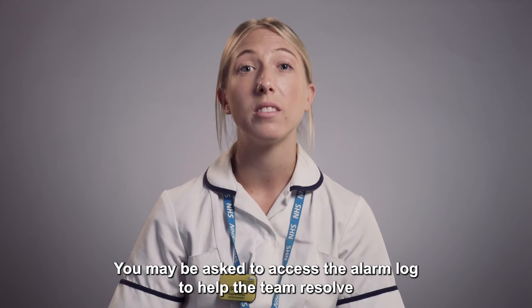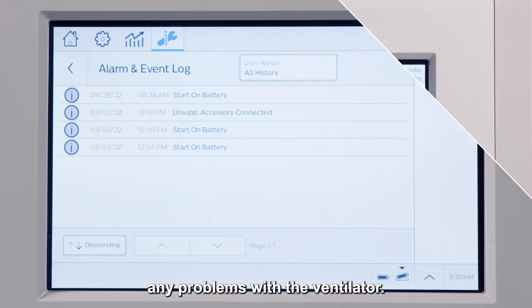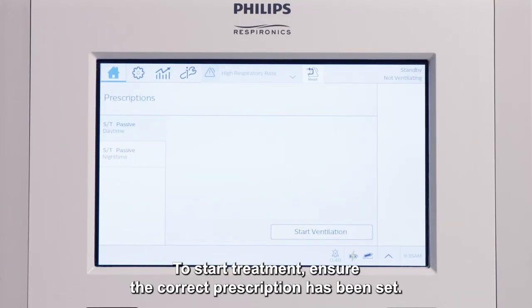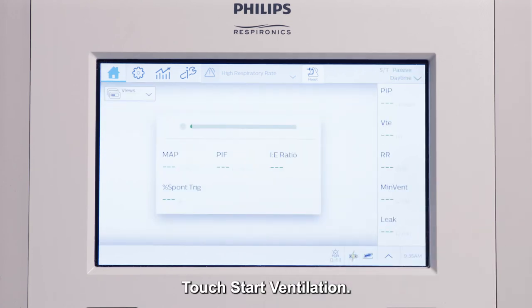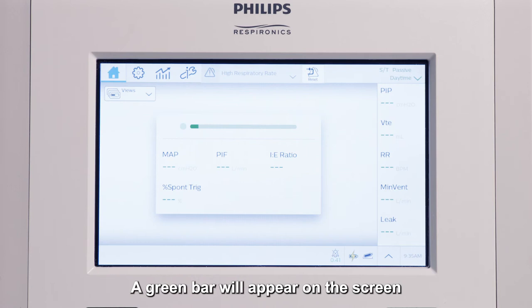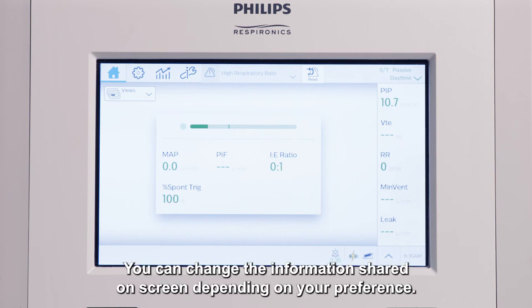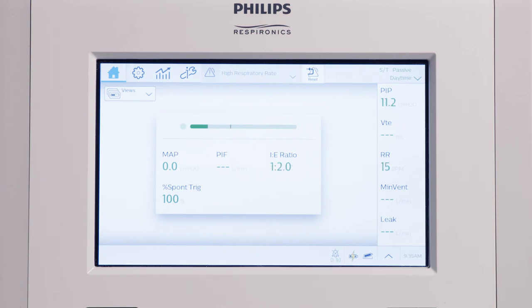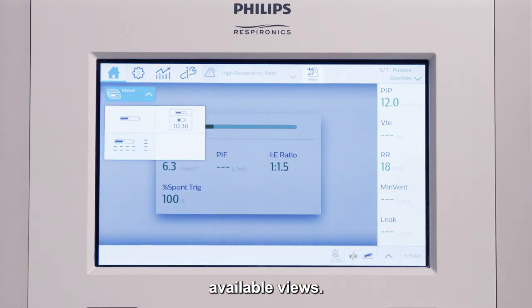You may be asked to access the alarm log to help the team resolve any problems with the ventilator. To start treatment, ensure the correct prescription has been set and touch start ventilation. A green bar will appear on the screen and the mode of ventilation will appear in the top right corner. You can change the information shared on screen depending on your preference, by selecting the drop down box to navigate between four available views.